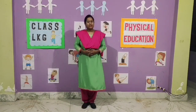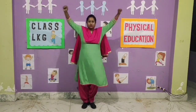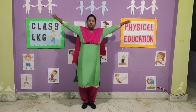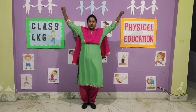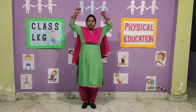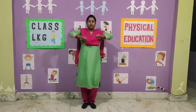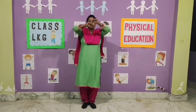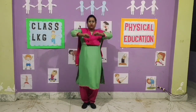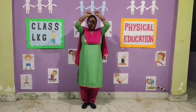Exercise number 6. 1, 2, 3, 4, 5, 6, 7, 8. Now reverse. 8, 7, 6, 5, 4, 3, 2, 1.